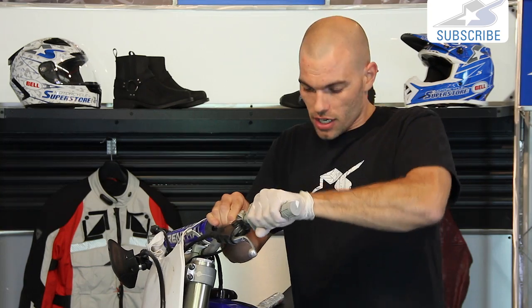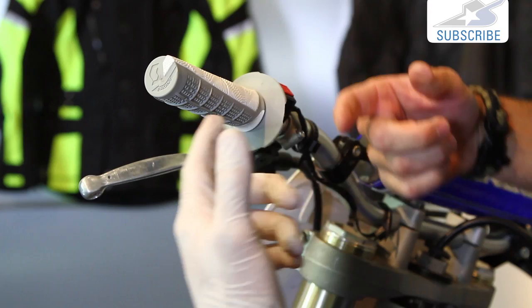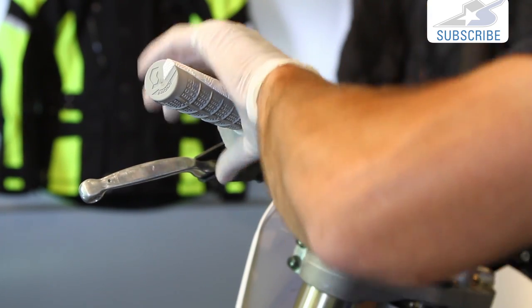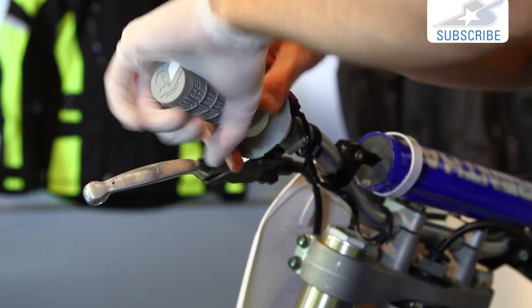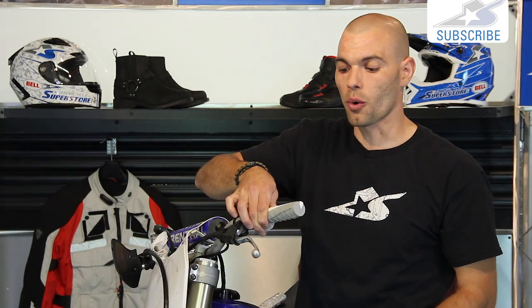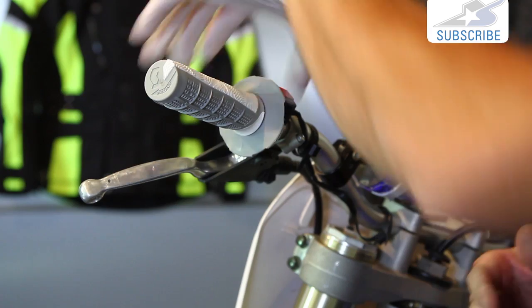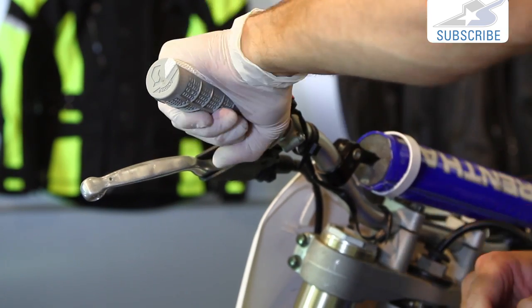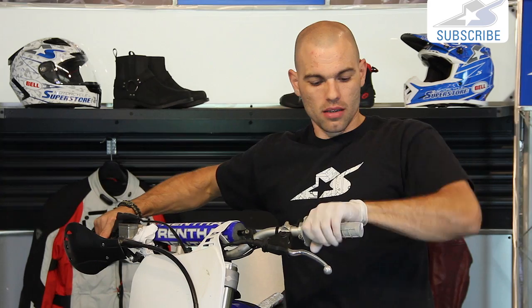See how easily the grip slips on with the paint? That's much easier compared to doing it without. Whether you're using paint or grip glue, it's going to start getting tacky quickly, so make sure the grip is oriented the proper way before it sets. You might want to get on the bike in the riding position to ensure it's rotated the direction you'd like. This one has a label indicating which direction is front, which makes it pretty straightforward.